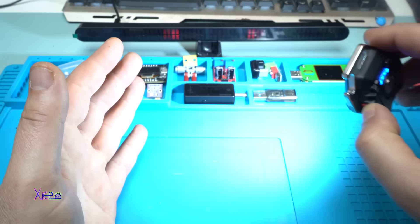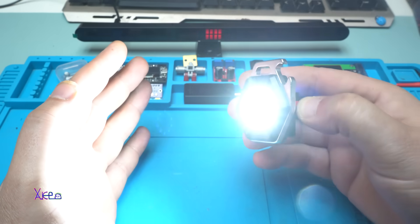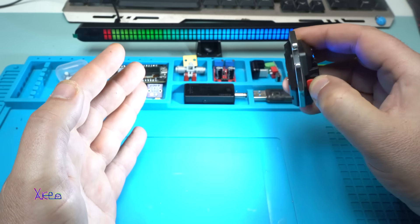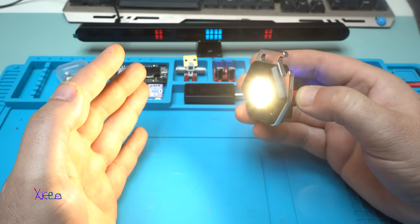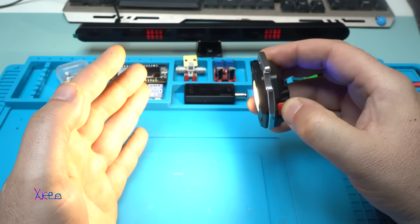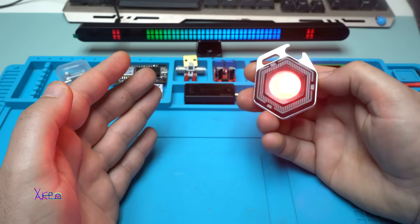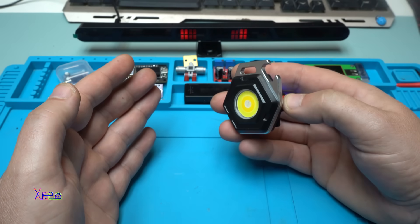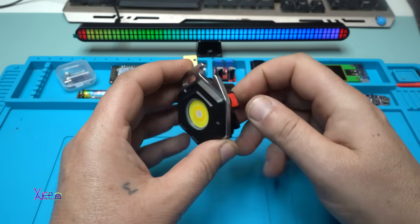Turning it on - it's pretty bright! This is white high, this is white low. This is high yellow, low yellow - or warm white. And we have the red one, and one more - it blinks, the red. It's like a warning light, which is a nice feature.